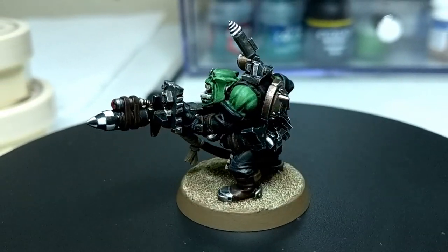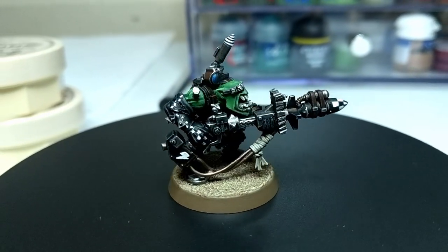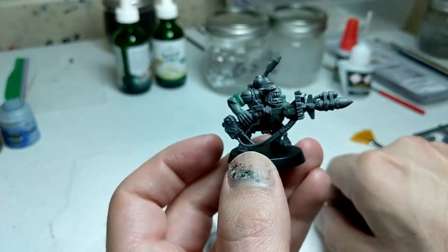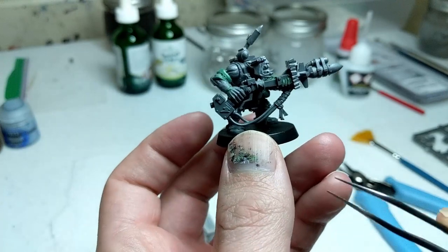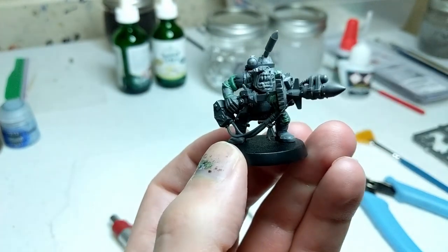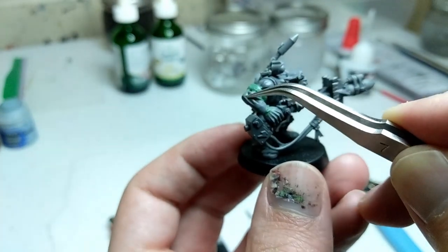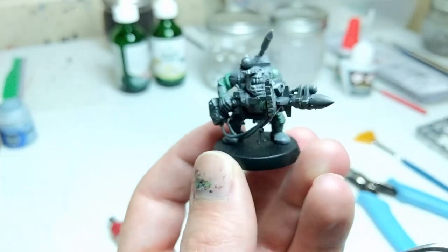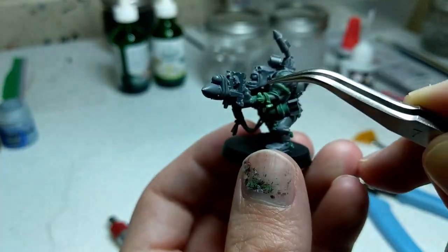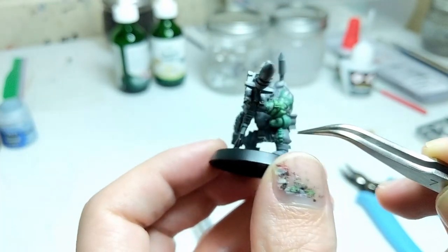Hi there. In this video, we will be painting a converted, or custom, Tank Busta. This model was made by taking bits from an Ork Boyz kit and kit bashing it with some green stuff to make a proper Ork Tank Busta. Building the Tank Busta and sculpting the green stuff was a really long process worthy of its own tutorial, but I wanted to focus on painting for this video.